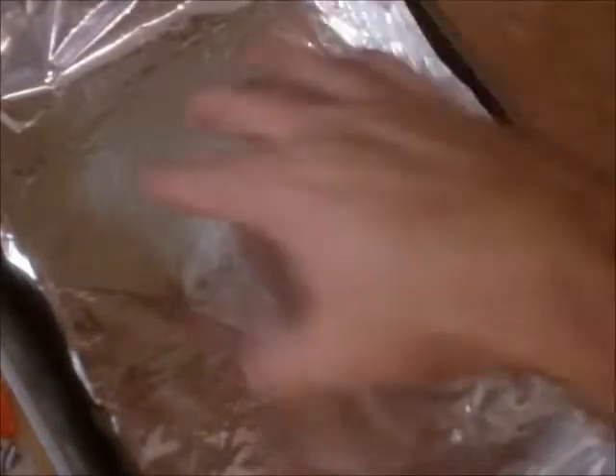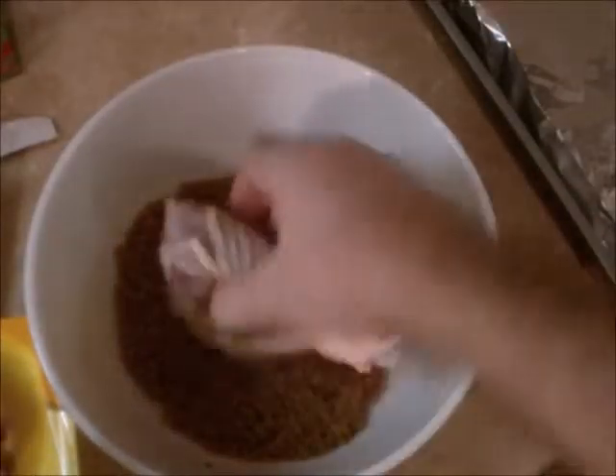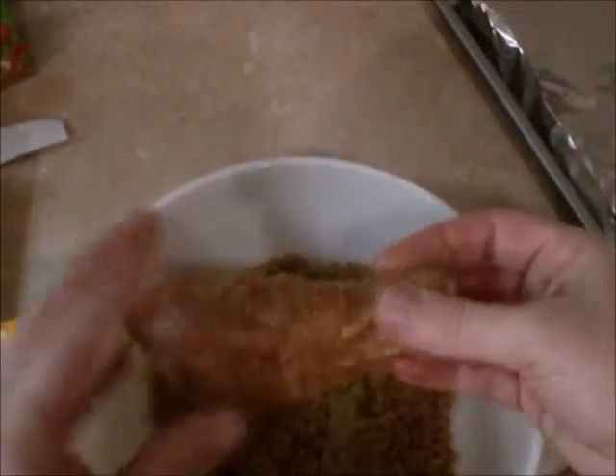Now you're going to put the chicken in a pan. Make sure you put foil on the pan, because when the brown sugar and seasoning mix cooks on the chicken, it's going to caramelize and it will stick to your pan. The foil makes it easier to clean and keeps it from ruining your pan. You simply take your chicken, roll it around in there, get it nice and coated, and put it in your pan.